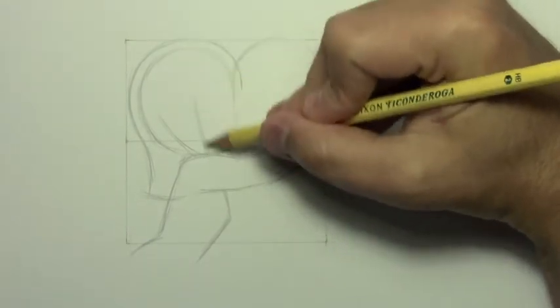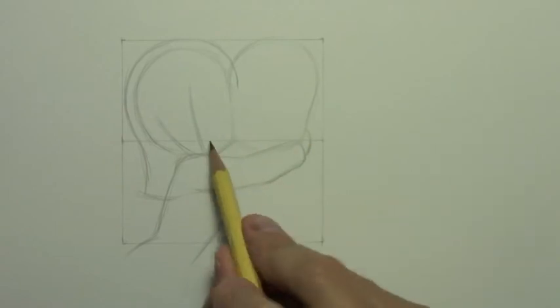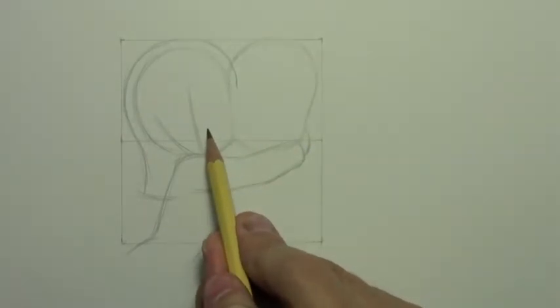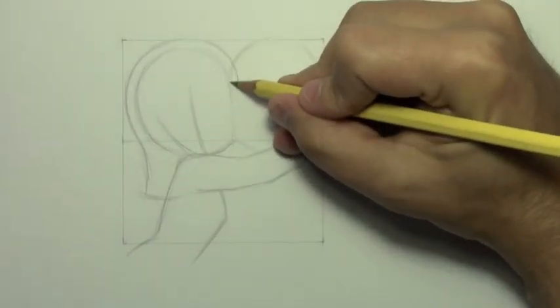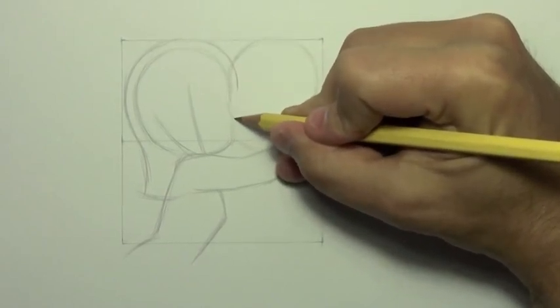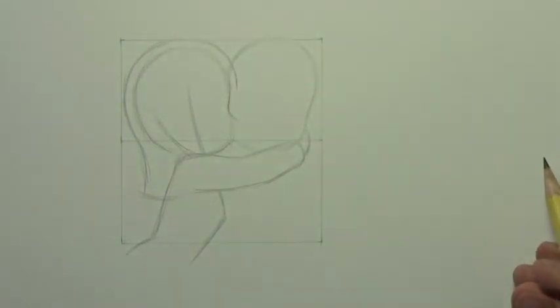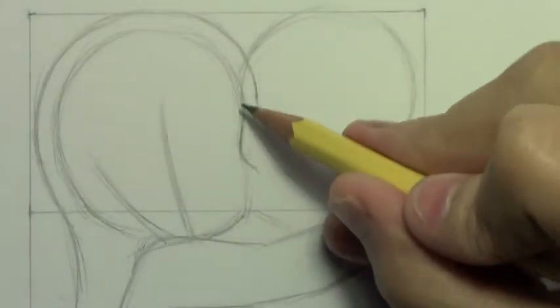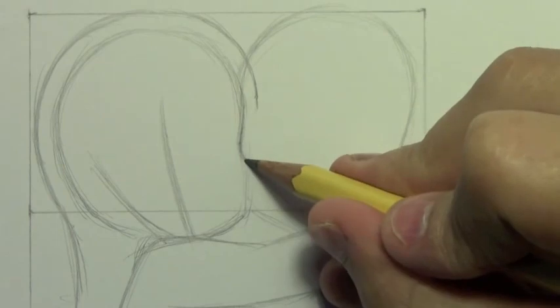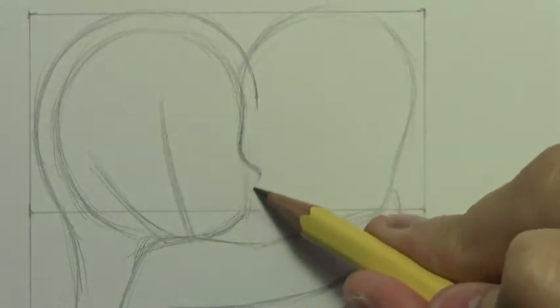Maybe it's time for me to show you a little more of her face so that you can really see what it is I'm drawing here. I'm going to zoom in so you can see this in greater detail. So we've zoomed in and I'm starting to draw her profile — we got the nose coming out here, and something interesting is going to happen.